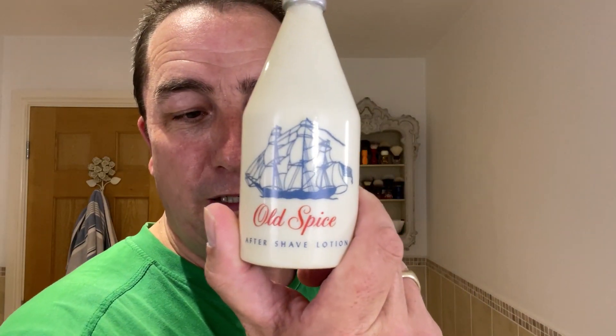This stuff here is the original Shulton Old Spice Aftershave. Oh, every time. Every time. Never tire of it. I'll tell you what, the only thing missing in this bathroom is a packet of Rizzlers — let's get a memory lane. Wow. That is lovely.